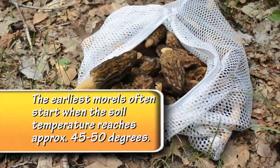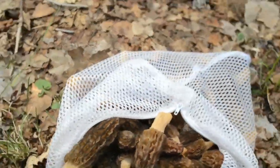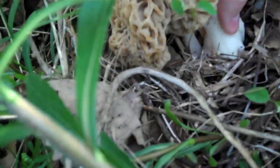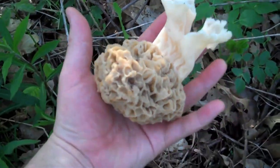Two things you have to know. You need a bag — like a mesh bag, an onion bag or a laundry bag — to put your morels in as you walk around the woods. Two, never pull a morel right out of the ground. You'll want to either cut it with a knife just a little bit above the ground or just pinch the stem off. It'll save a lot of people from getting mad at you.